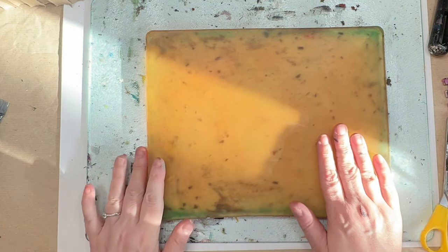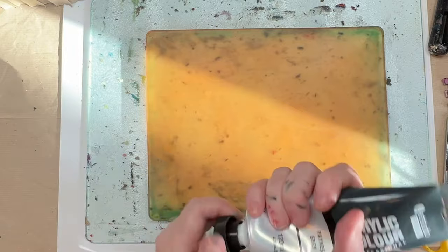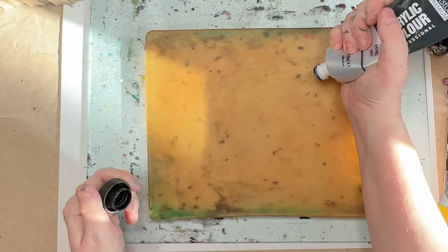Hi, welcome to Quirky Queen's Journals. My name's Kirsten. So today we're layering textures on the gel plate.